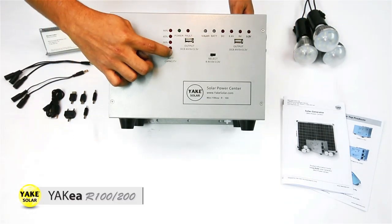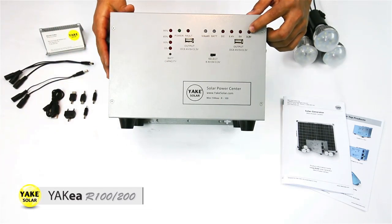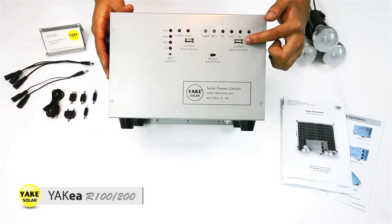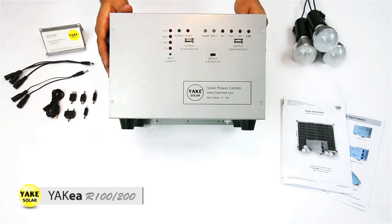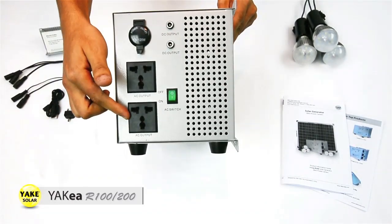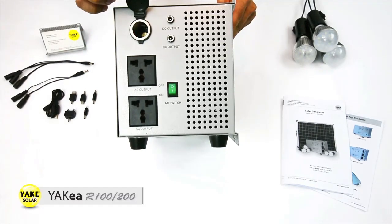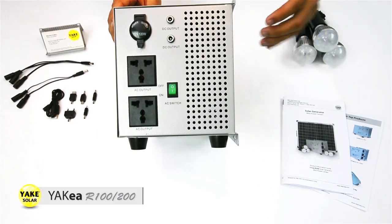And the main unit — here's the battery capacity, then there's the battery light. The 3, the 5, and the 8.4 volts for the USB output, also a selectable switch so you can change between them. We have here the power, the fault, the solar and the battery that monitors the unit — those are LEDs for monitoring. Towards the side we have here two AC outputs and the on and off switch, also a power outlet, 120 watts, and two DC outputs to connect the LED lights.